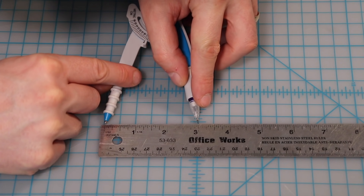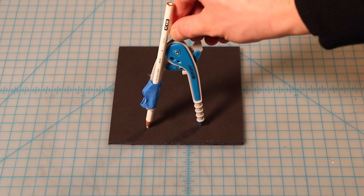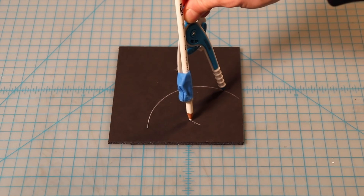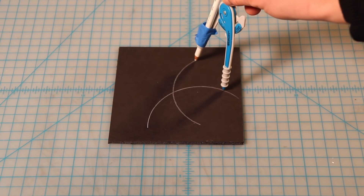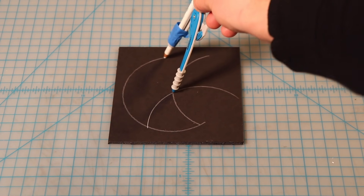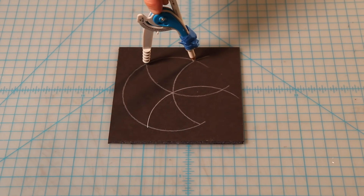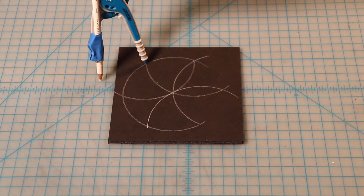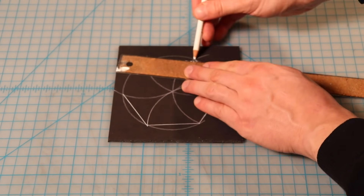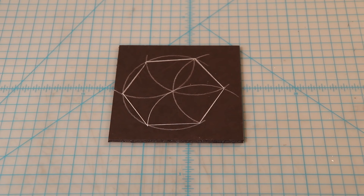To make my corner towers, I dusted off some old geometry skills from elementary school and set my compass to three inches apart. I then made a curve, and starting on the point of that curve, made another curve, then centering my compass where the two intersect, made a third curve. Another one at another intersection point, and so forth like this.